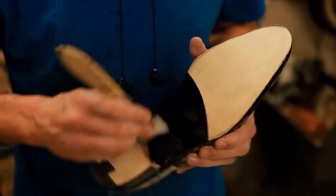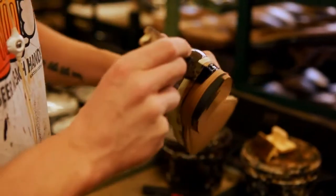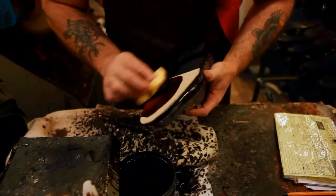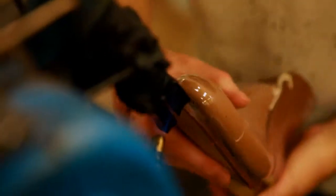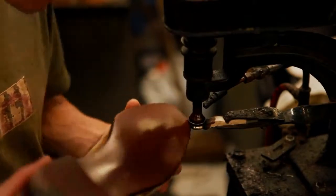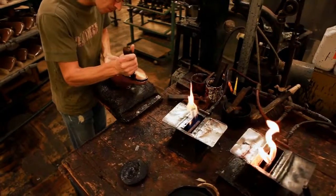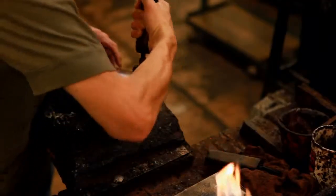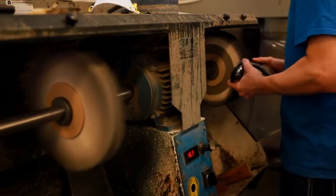The soles and heels are stained, and the edges coated in hot wax to aid waterproofing and to seal the leather. They are also given a number of decorative finishes such as wheeling, crowing and top ironing before a final polishing.